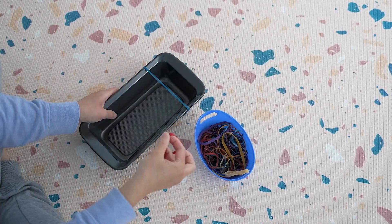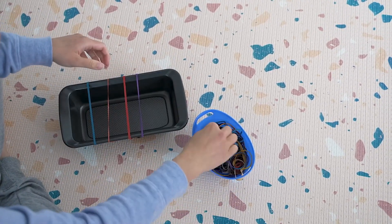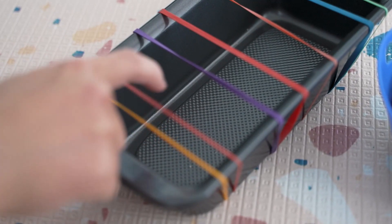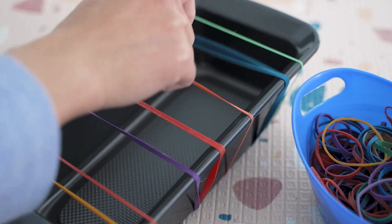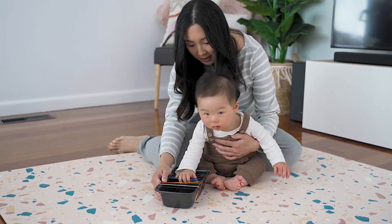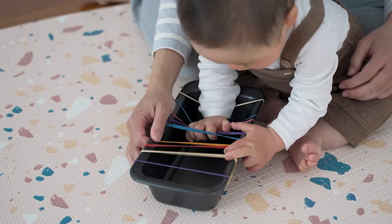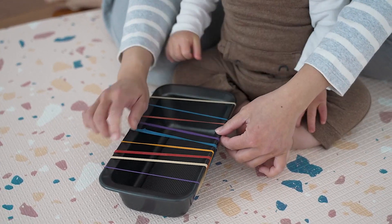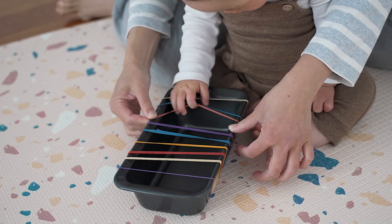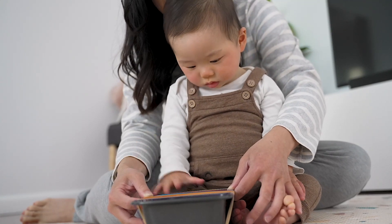For this next activity you just need a baking tray and some different elastic bands. Just wrap a bunch of different colored elastic bands around your baking tray and it will make a great sound. This is another great sensory activity for your baby — they can learn to make sounds with the elastic bands and touch the different textures of the rubber bands as well. You might need to show your baby what to do, and it might take them a few goes to figure it out, but once they get the hang of it they'll be fascinated by all the different sounds.